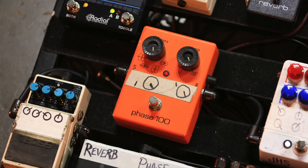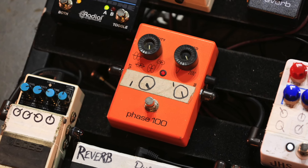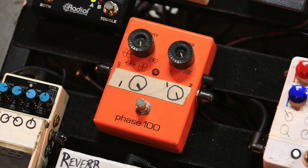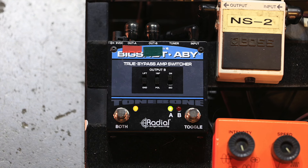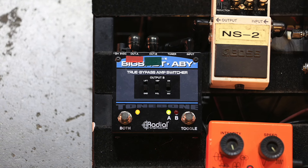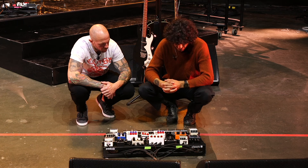There's an MXR Phase 100 with everything all the way up — great sounds out of that. Then he runs out of an ABY box, giving him a clean channel and a dirty channel going into the rack, both running simultaneously on top of each other.